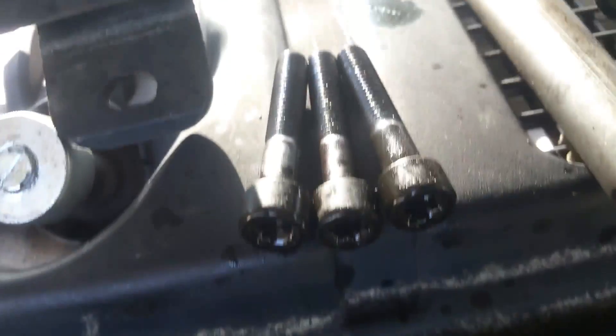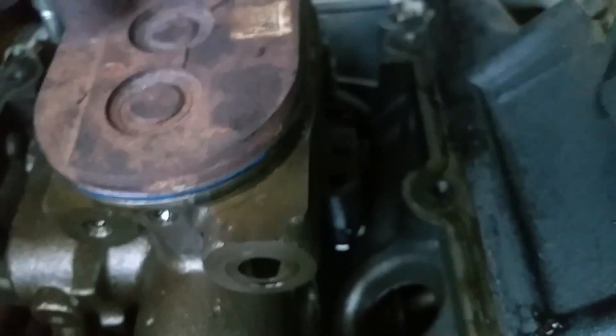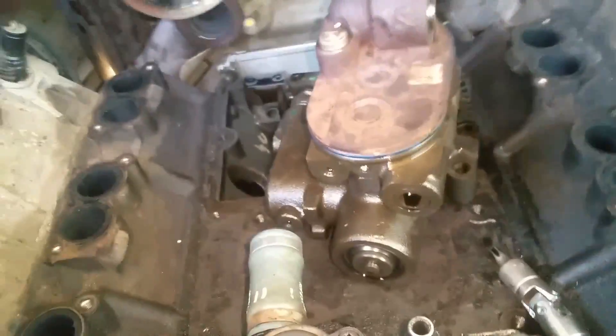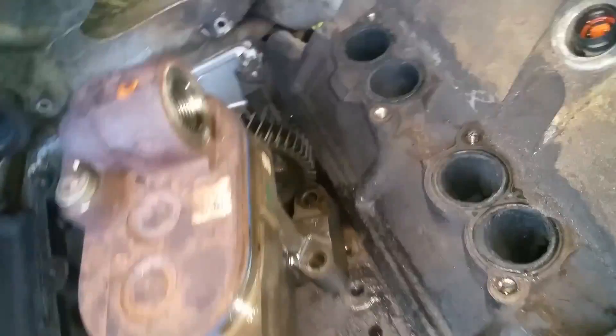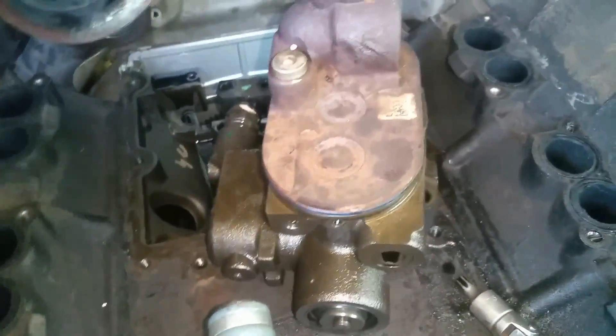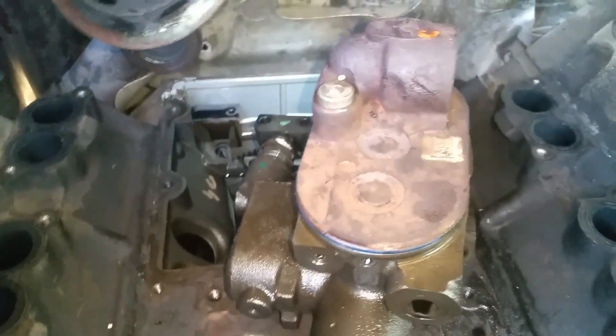Those three T-45s are off the pump on that side. Now I'm using an extension on my ratchet getting those two 8mm bolts up there. With those out, it just lifts right up out of there, so we're ready to remove the pump now. One thing we'll want to look at is the seals on the bottom and see if we've got some other stuff that's plugged up.